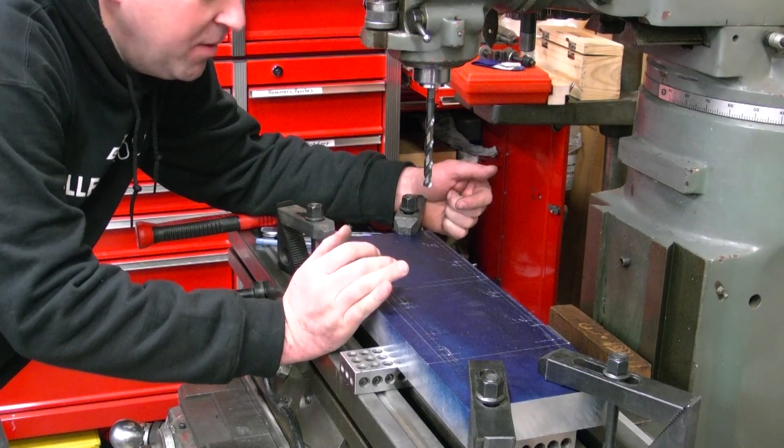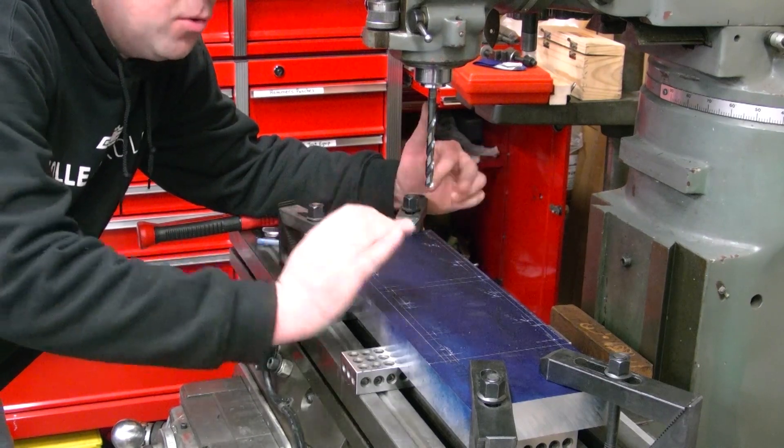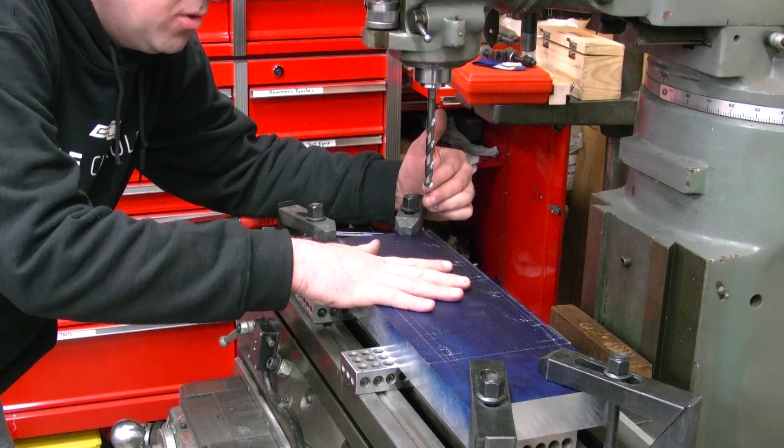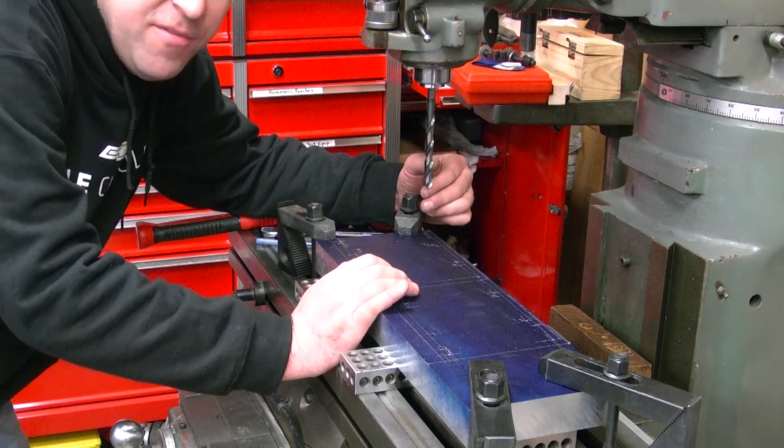I got my piece set up in the mill. I'm going to start by drilling my 3/8 holes for where this will mount to the blower, and then I'll do the throttle body holes after that.